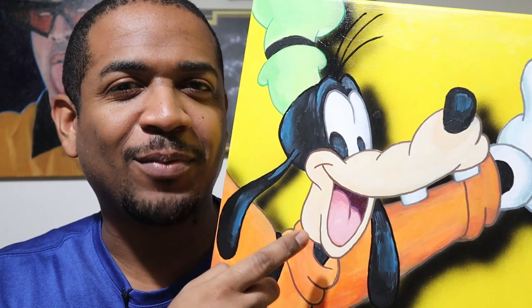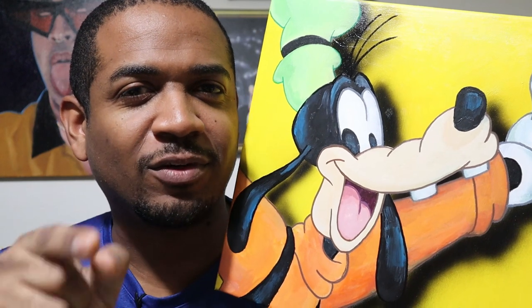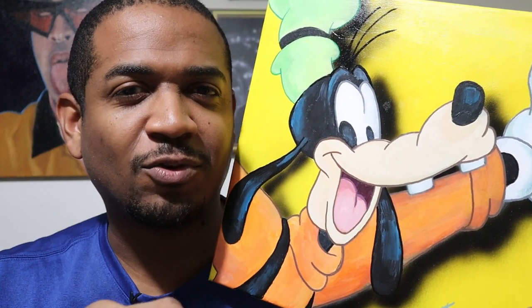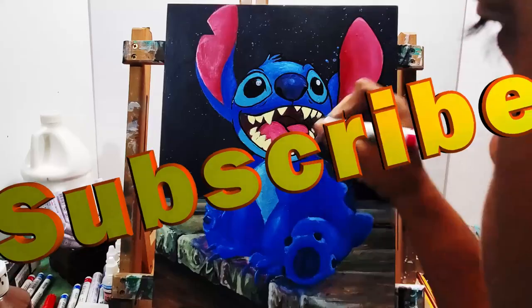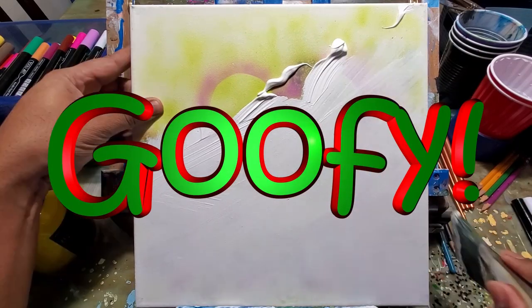Hi, I'm Dave and in this video I'm going to paint Goofy. If you're not subscribed, make sure you subscribe right now to join this fun art channel. We're going to get to this painting right now — enjoy the process and I'll see you on the other side of this intro. Let's get started on this fun Goofy painting.